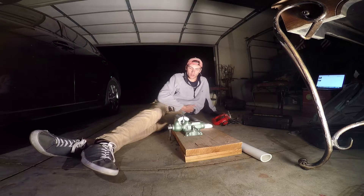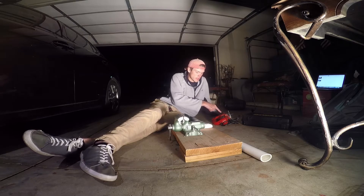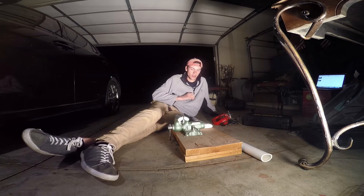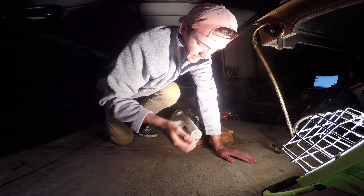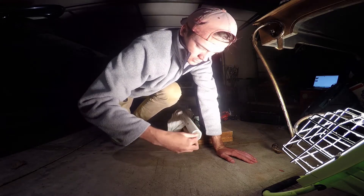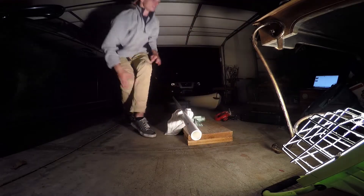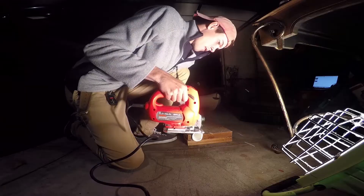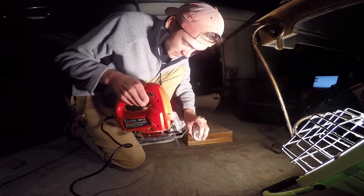I looked up rod holders online and they're about fifty to sixty dollars. This all cost fifteen dollars. First, I bought this PVC and it was not cut even — I was just trying to hurry up and get out of there, so I'm gonna try to make this flat and then cut the length out. I already measured it out and all that.